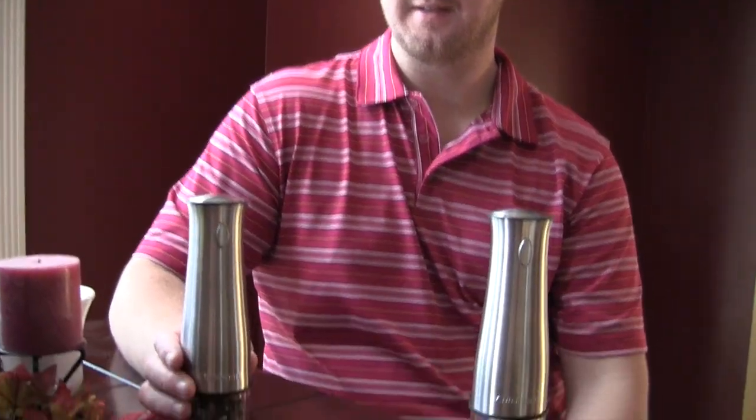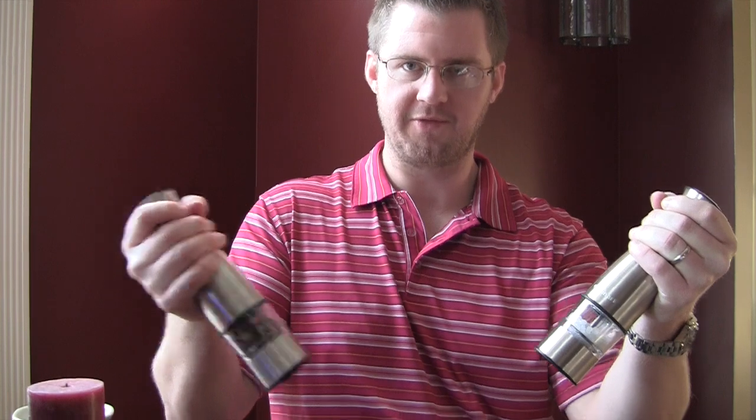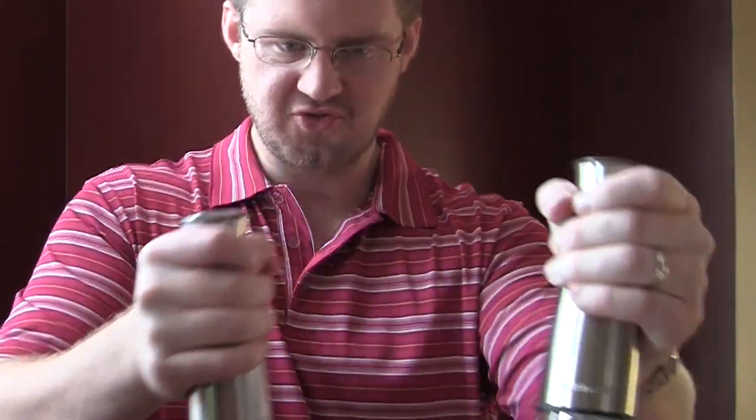The main selling point on this thing is just the cool factor. It's really neat to be doing some cooking and you just grab it and go — boom, there it comes out. And it is a lot easier too, but it's just awesome. Double fist it — boom, boom, there it comes out.